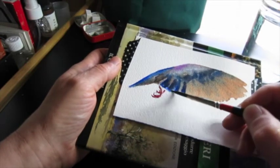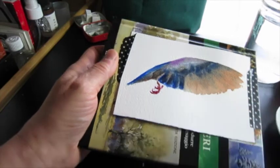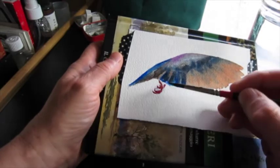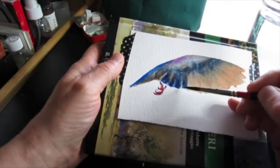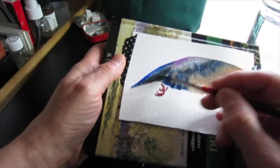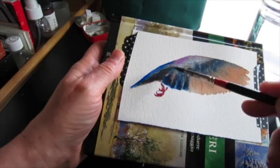I admire those who do scientific illustration and detailed, exact painting — I enjoy those very much. It's just not my style, for a number of reasons.